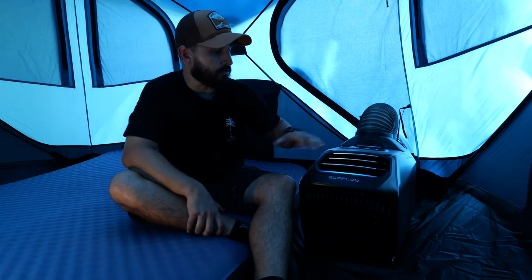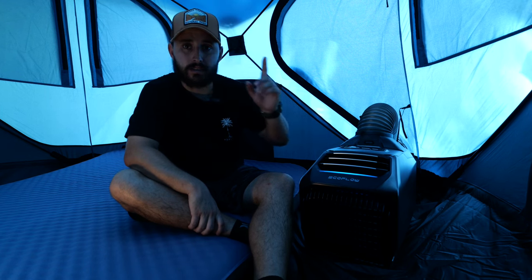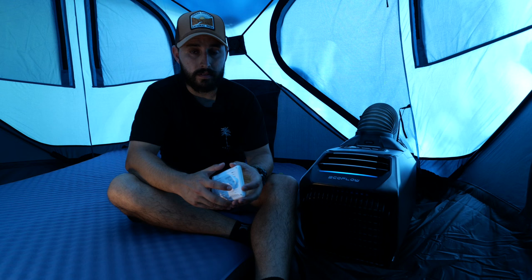Alright guys, today we're testing the EcoFlow Wave 2. The unit is set up next to me inside the Gazelle T3X overland edition tent. We're sitting under a shaded area but it is 94 degrees outside — well, where we're located it's about 109 degrees. I had it set up around 3:10 in the afternoon to see how fast this thing cools down and how fast we can actually be comfortable enough to sleep or stay in here.